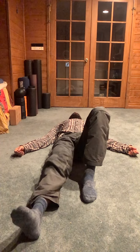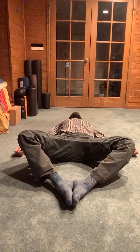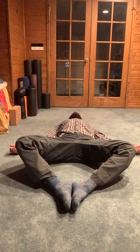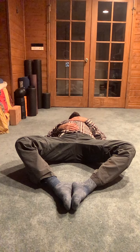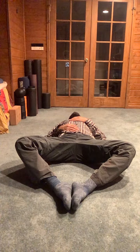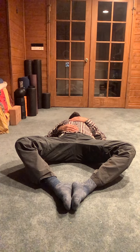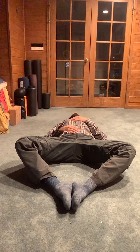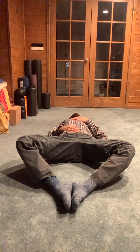Bend the knees at 90 degrees, bring the soles of the feet together, and let the knees spread to the sides. You can keep your hands on the sides palms face up, or one hand on the belly and one hand on the chest. Follow the breath, softening. Try to make sure the back of the neck is long.